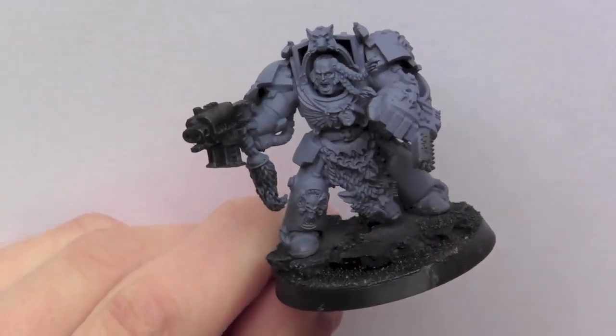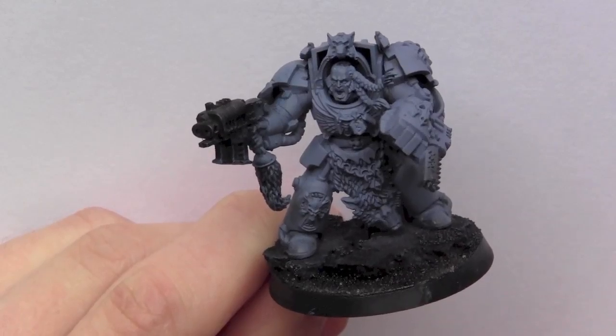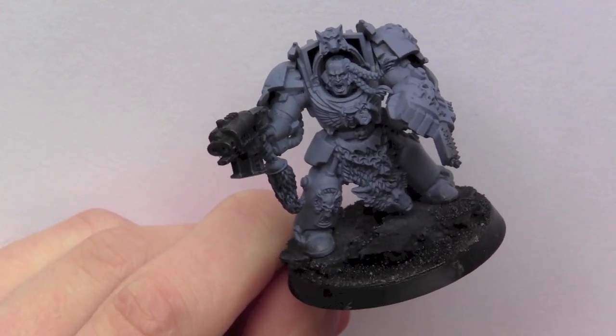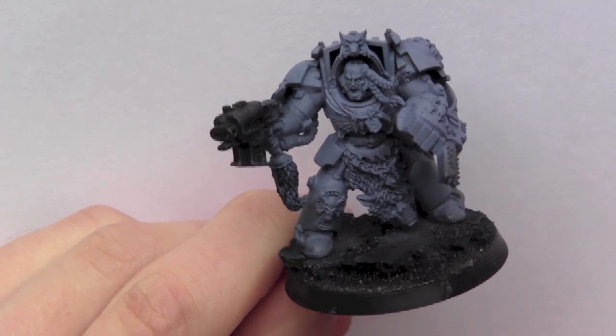Hello and welcome back to JMP Miniatures. This is a painting tutorial on how to paint Space Wolves Terminators. For the first step I started with Vallejo Game Colour Shadow Grey and base coated the whole model.